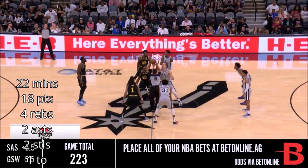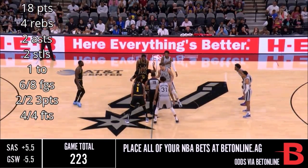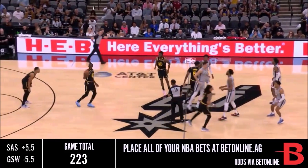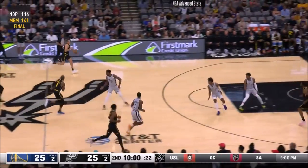Tip-off tonight is presented by Pizza Hut. Collins with a little happy feet, they hold off for just a moment, and the tip comes off to Draymond Green, who comes up with a rebound.